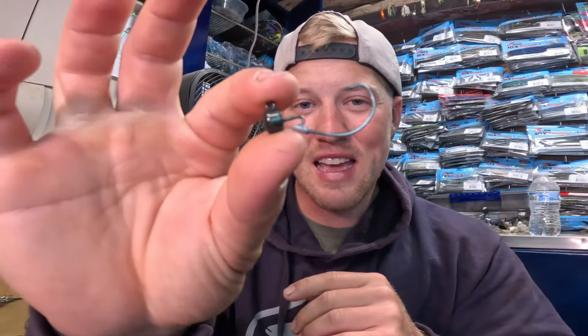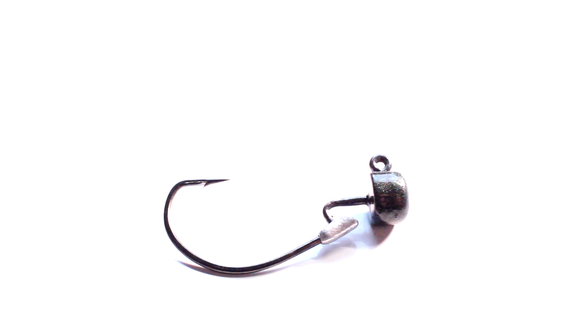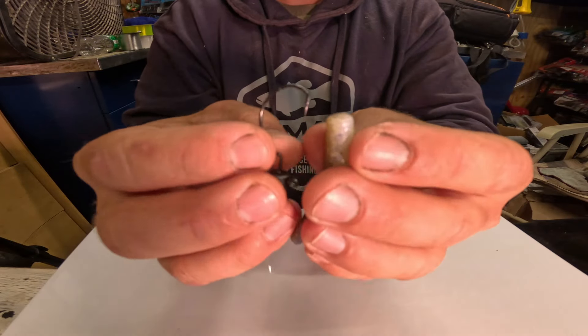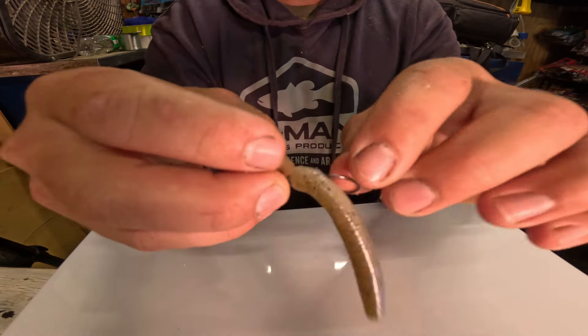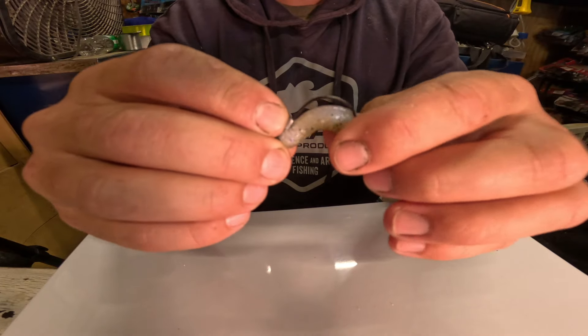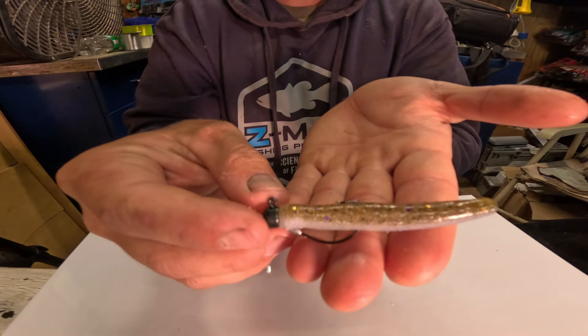The last hook I want to talk about is one nobody ever seems to throw, but it is one of my absolute favorite Ned Rig hooks ever created: the Ned Locks EWG Ned Rig hook. When I tell you I will lose one Ned Rig to your 15, I'm not joking. I love this when fishing around current, grass, or rock that really likes to catch on your Ned Rigs. Because it EWGs it, it keeps it perfectly weedless. For river fishermen especially, there's so much brush, sticks, and boulders on the bottom — your Ned Rig won't get hung up with this hook. It goes so much better through all kinds of cover.